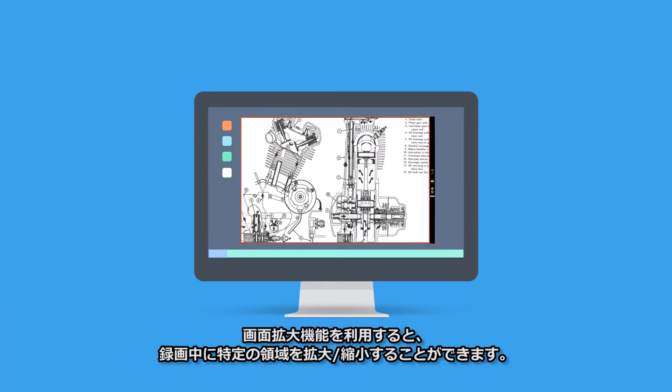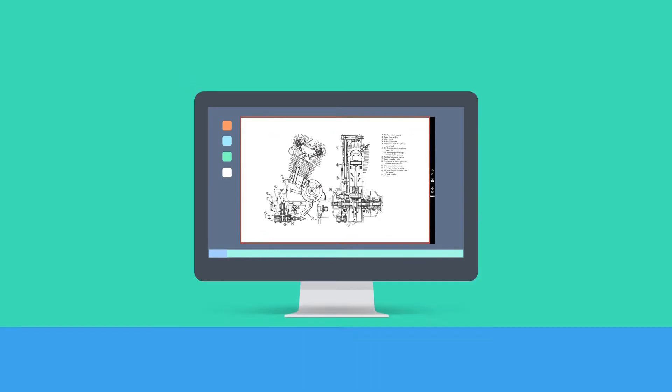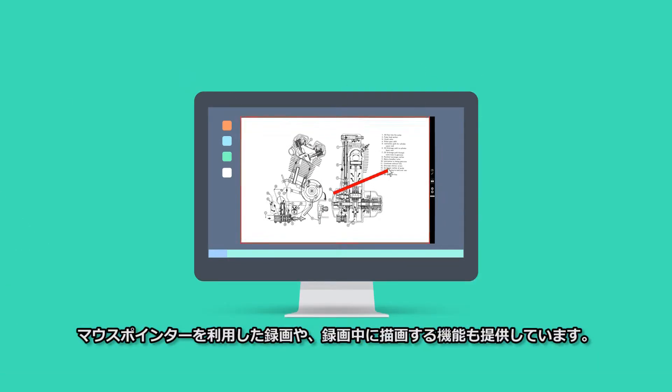While recording, you can zoom in or out of the recording area, record the mouse pointer, and draw on the recorded screen.